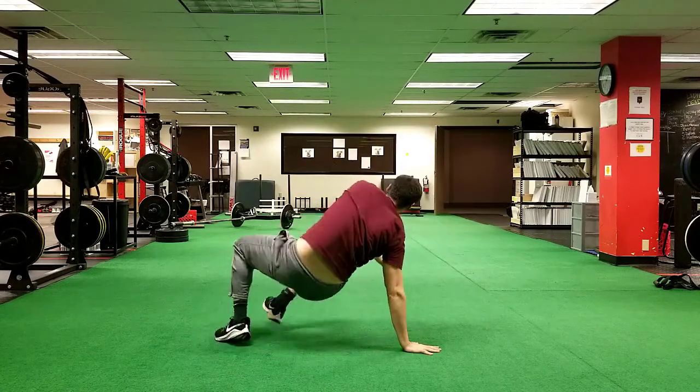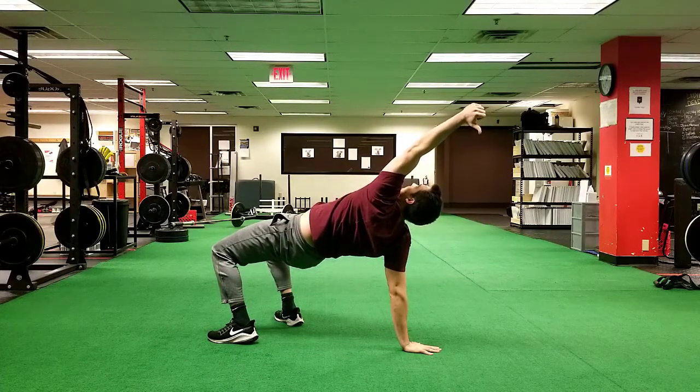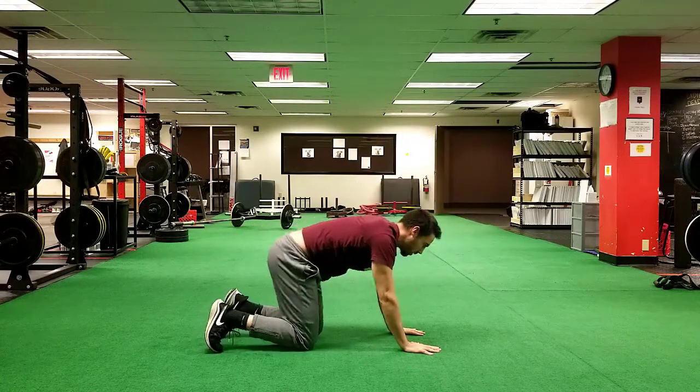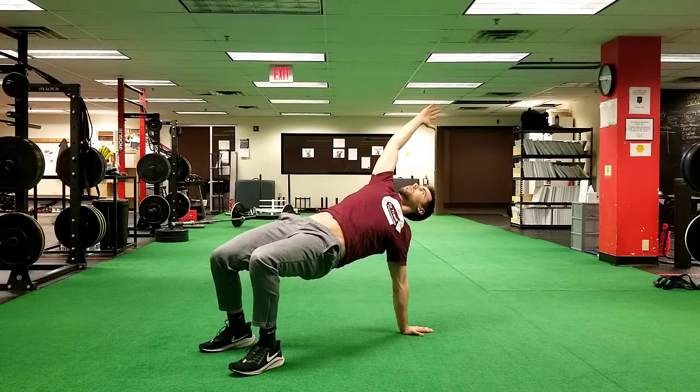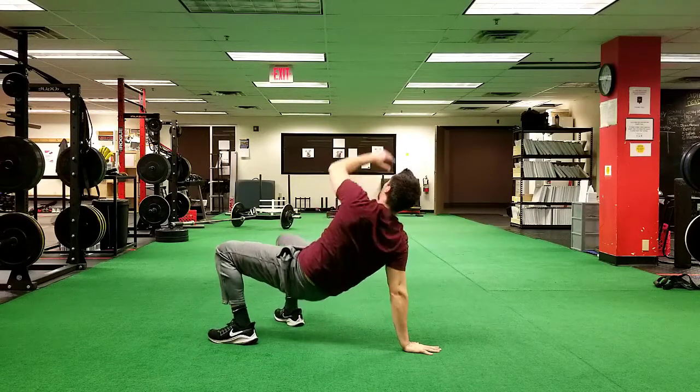No pinpoint pain in the front of the shoulder. You should just feel a general stretch in the chest and the scapula, with your shoulder blade helping stabilize you with your back arm. Depending on your strength level, hold that for anywhere between five seconds to 20 seconds. You should never be pushing through pain with any of these activities.